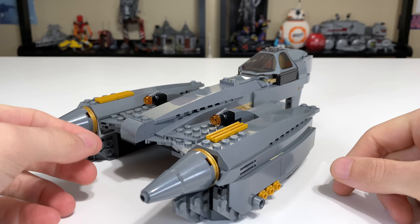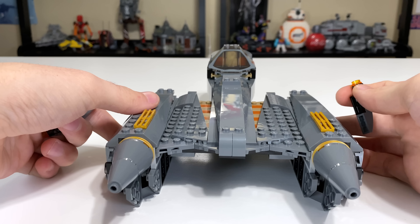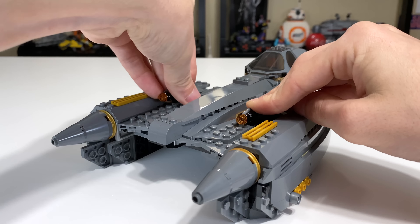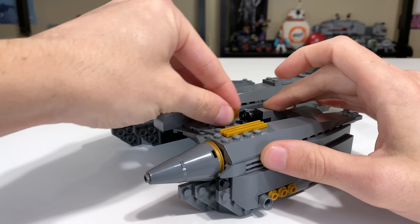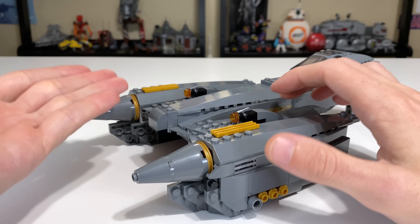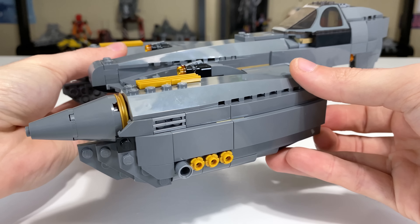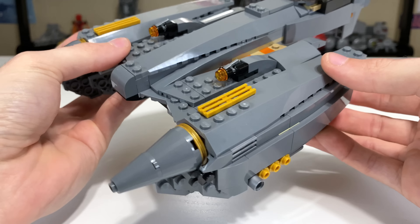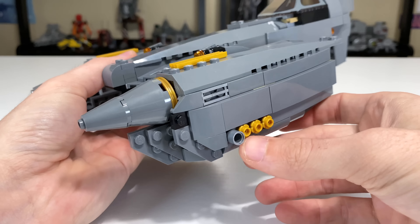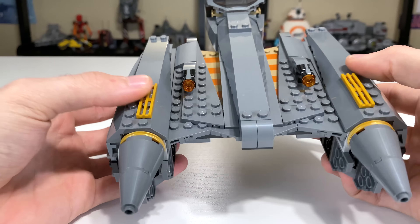There's dual stud shooter action on top of the set — you can just rip these off if you don't want them. Honestly it looks a bit awkward when removed; you could probably put some tiles there. They work like stud shooters — push them and they fire, reload just as simply. Very simple feature, nice for kids, not so great for display. They've used a lot of gold coloring for accents versus years past where they'd use tan, and I really like the way that looks with the flower pieces, grill pieces, and round Technic pieces. It's a nice accent color.